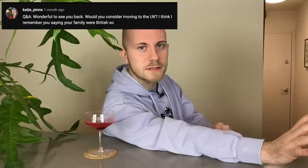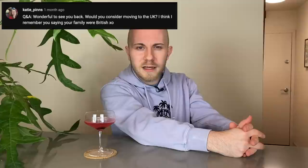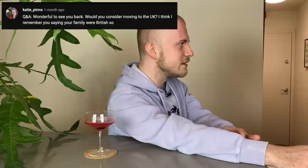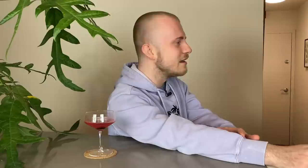Katie Pins asks: would you consider moving to the UK? I remember you saying your family were British. Yeah, my mom was born in England and about 90% of her family still lives in England to this day. I haven't gone back in so long to see them and I would love to. I wouldn't consider moving there, at least at this point in life. I need to go visit England again. My mom moved across the country when I was a teenager so I didn't really keep in contact with that side of my family, but I'm not estranged from them by any means — unlike my dad's side of my family, which I'm not a fan of. I'll be very open about that.